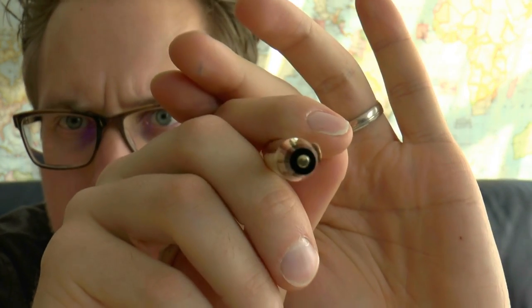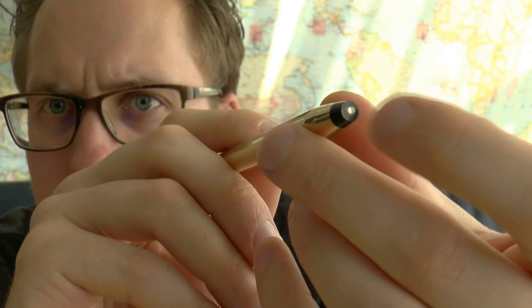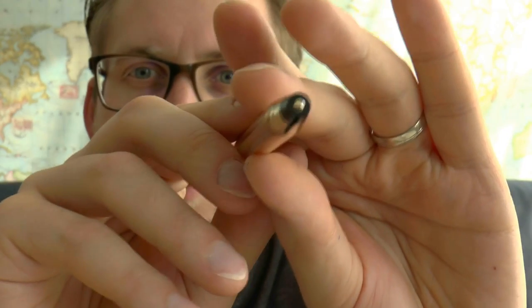Let's cover the parts of the pen and I'll tell you what I like and don't like about it. Here at the top of the cap, the finial — very simple, black and then a little gold dot. You're never going to know what I was wondering about.